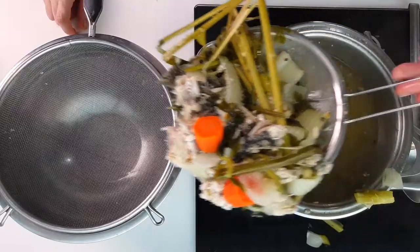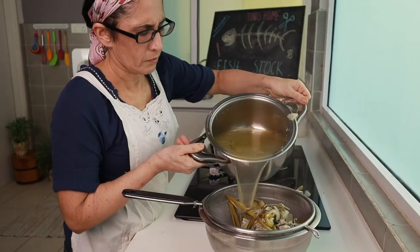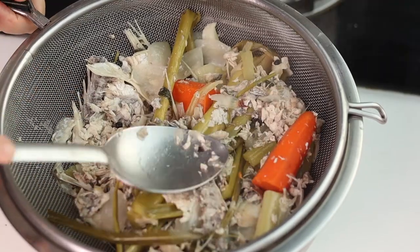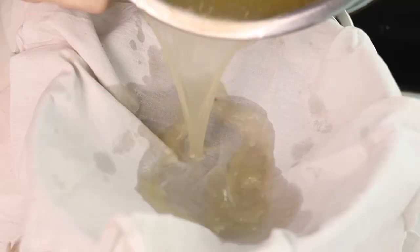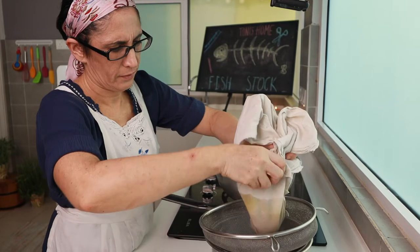After simmering for an hour, turn off the fire and let it rest for a while. Let it drain for a few minutes. Drain pressing the bones and other solid parts. Do you want a lighter stock? Filter it with a cloth — it will remove the greasy stuff, but not the flavor of the olive oil and the fish fat.